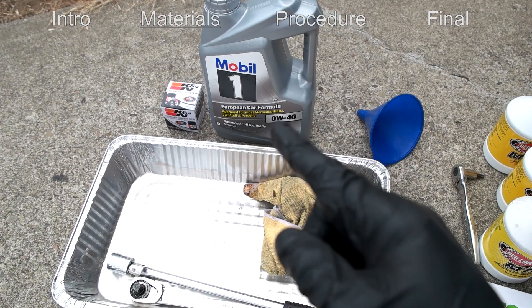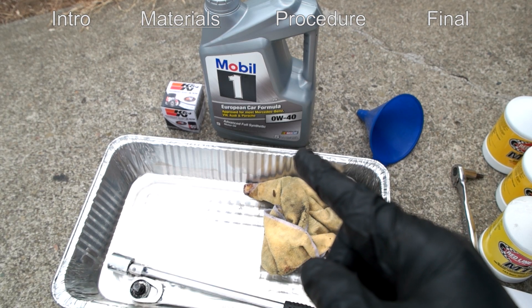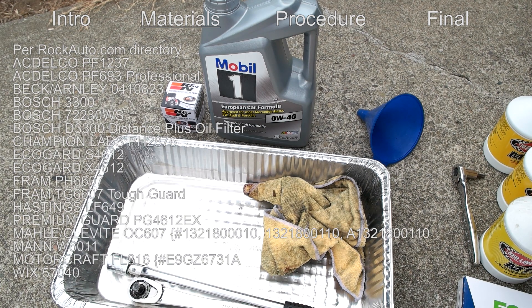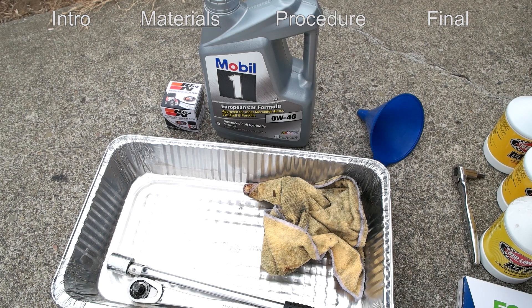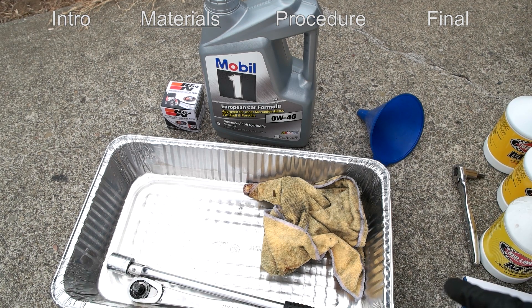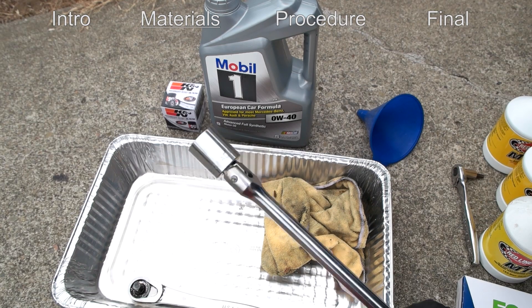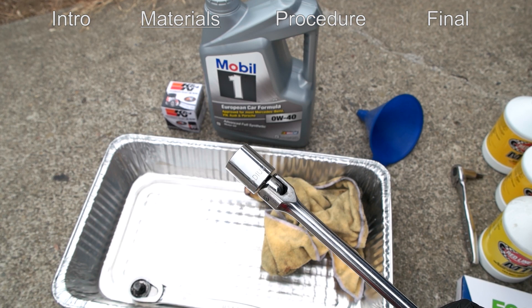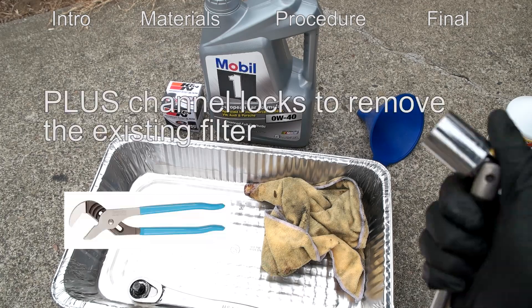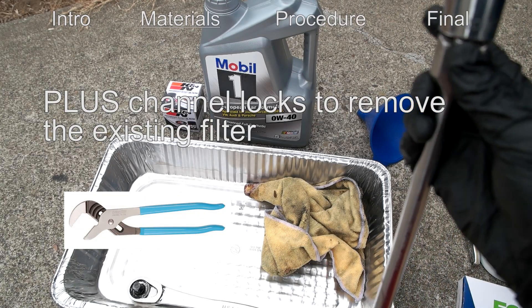For the materials, we have a K&N PS1008 oil filter — there are different ones you can use as well, I'll list them below. We also have Mobil One European Car Formula 0W40 synthetic oil, which is what they recommend; there are other ones depending on your climate. I have a funnel, a rag, and a catch pan to catch the oil. I also have a half-inch breaker bar with a 24 millimeter socket, which is the size of the drain bolt, and a half-inch socket as well in case I need it.